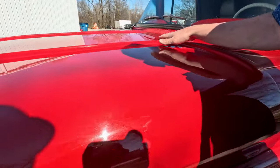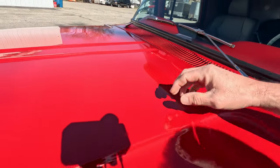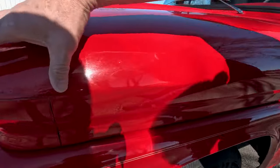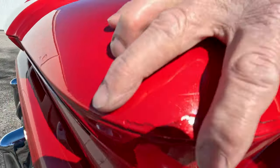Coming across the hood, there's a minor scratch here, and we do have a pretty big touch-up here on this corner where the paint was chipped away.